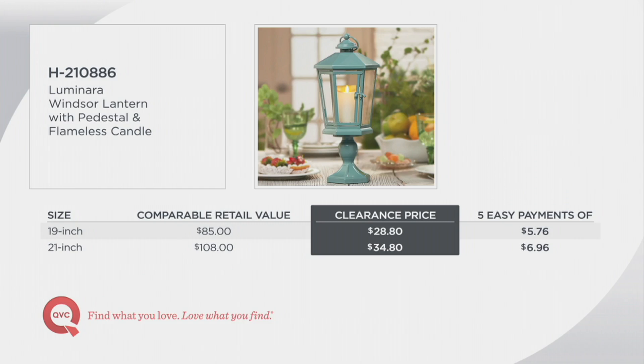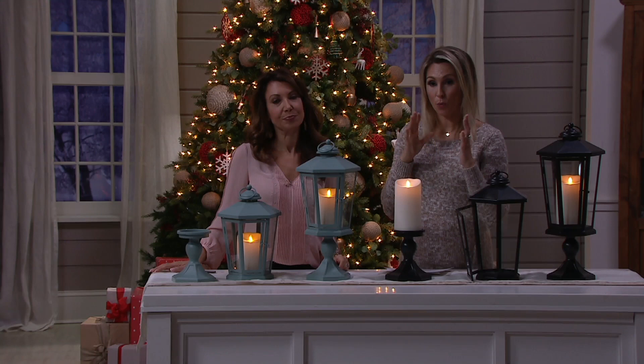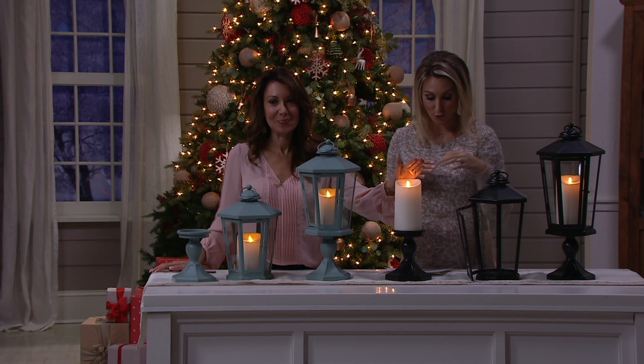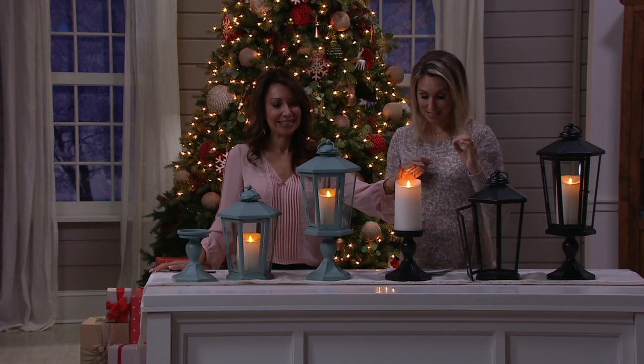Look at the breakdown of the pricing. If you were to go get a three-in-one, six-sided lantern, pedestal, and candle, you would be spending $85 for the 19-inch or $108 for the 21-inch. This was already popular before it went down 55% off. We've sold 135,000 at the full price. Now for the first time, 55% off means you're spending $34 and change for the 21-inch and $28 and change for the 19-inch. You're backed by five months of $6 and change or $5 and change.